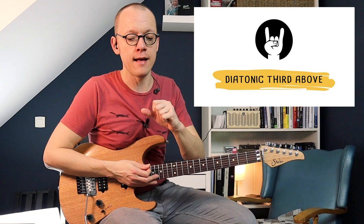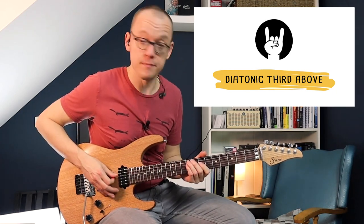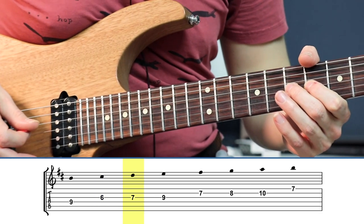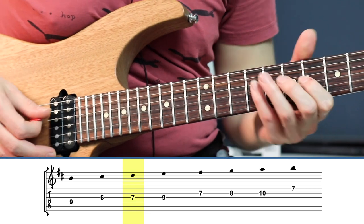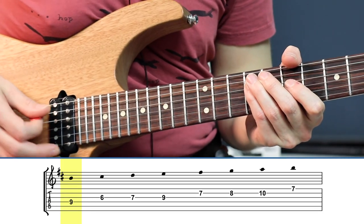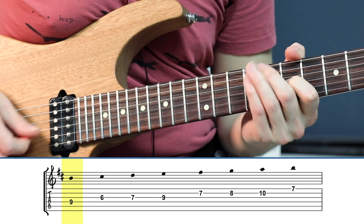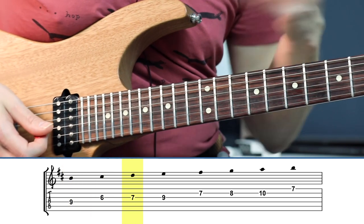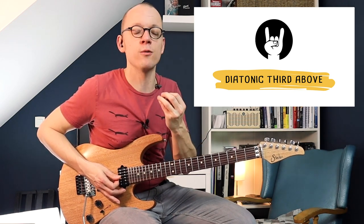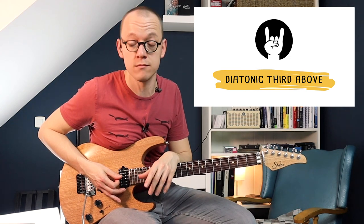A diatonic third means that you move two degrees up in the scale. For example, the root of the scale — the B — when you move two scale degrees up, you end up on the D, here on the seventh fret of my G string. The D is a diatonic third above the B. So if you know the scale you can use it as a tool to harmonize, because you just count to three on every note — move two scale degrees up and there you find the corresponding note that harmonizes with the one you started from.